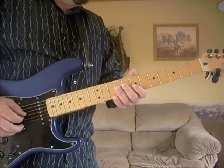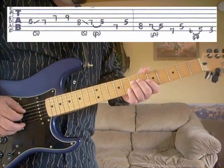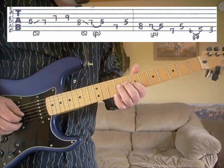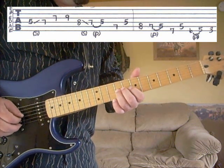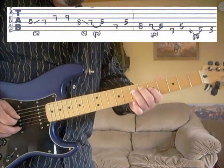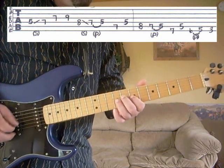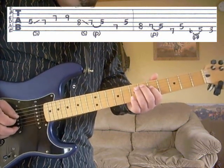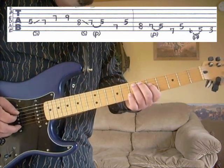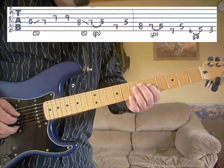First verse, part D. We're going to start off on the fourth string, fifth fret, slide to the seventh fret, then the third string, seventh fret, third string, ninth fret, fourth string, eighth fret, slide to the seventh fret, and then pull off to the fifth fret. So far we've got that. Then it's going to be the fifth string, seventh fret, then the fourth string, fifth fret. So far we've got that.